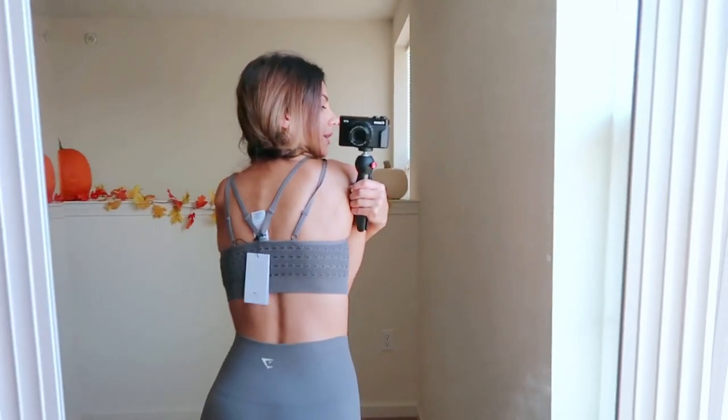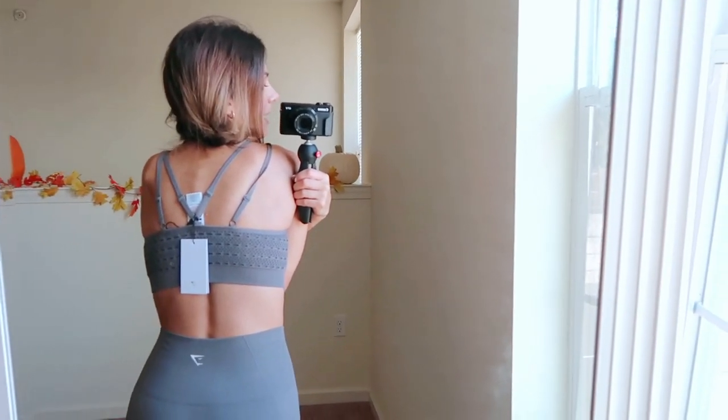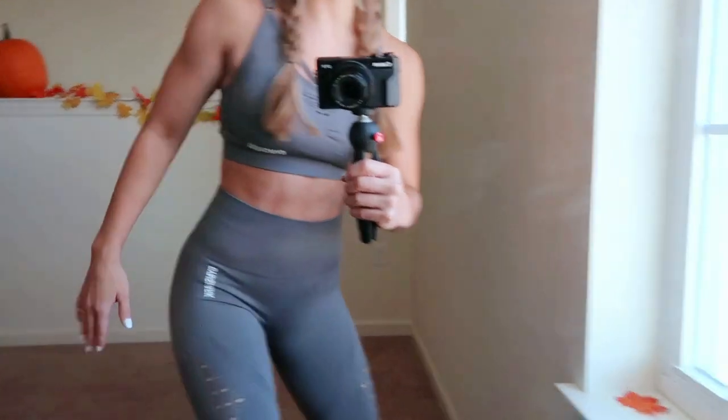I wasn't sure about this color because I'm usually a light gray kind of gal, but I thought fall and winter coming up means I really need to start sporting those dark colors. Here we go — smoky gray! This one is a regular sports bra, not a crop. It has more of a strappy, crisscross look in the front. The crop comes up a lot higher, giving you more upper abdominals showing if you like that kind of thing.